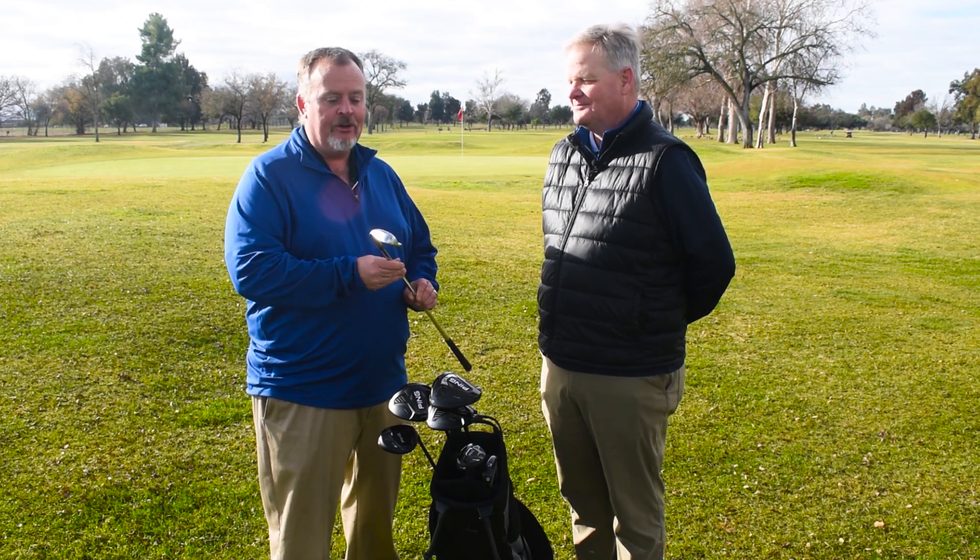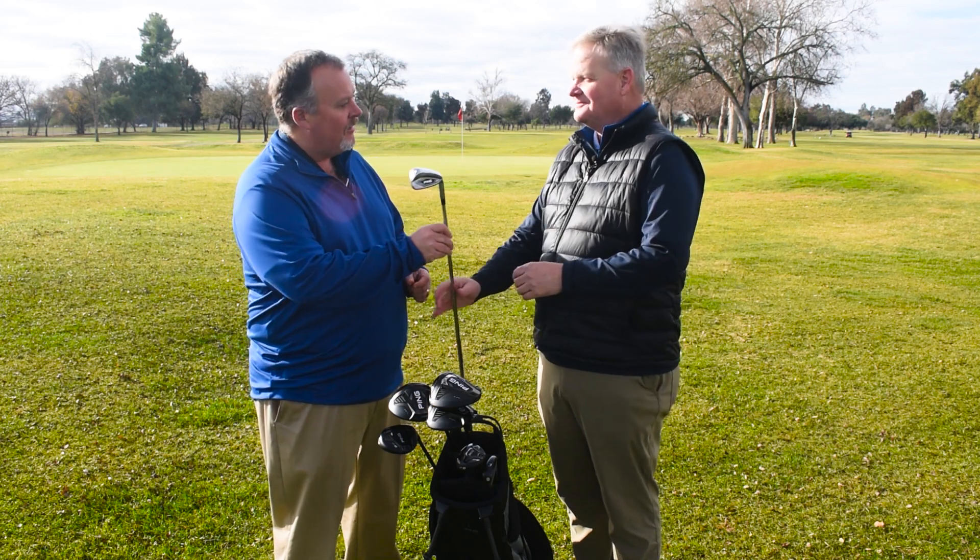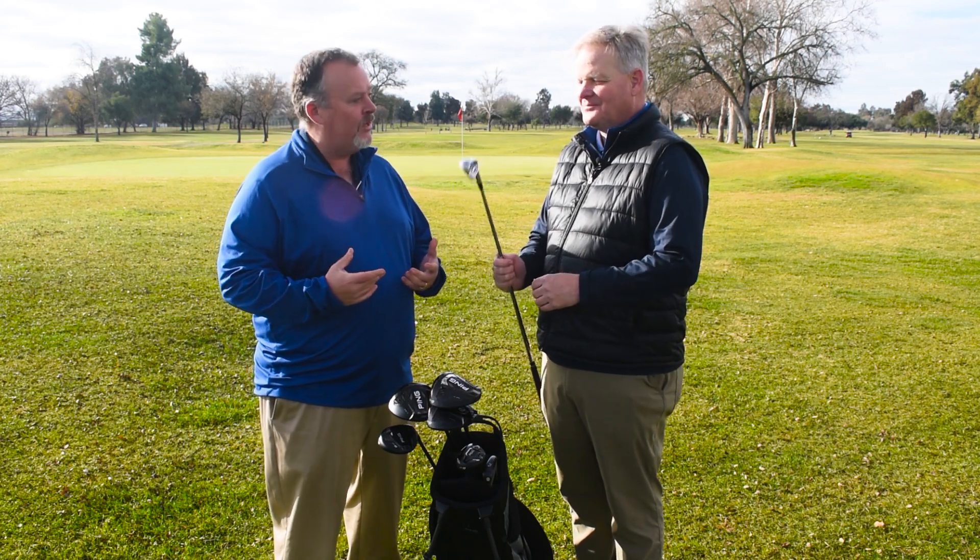Hi, this is Ken Morton Jr. with MortonGolfSales.com and I'm here with Lee McCormick, Northern California sales representative for PING Golf, here talking about a brand new iron that we're really excited about. PING irons are our number one seller on this website and their new PING G425 iron is just out. Lee, give us a little background on this new introduction.